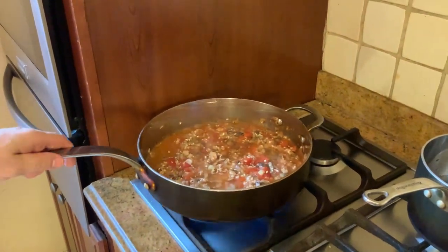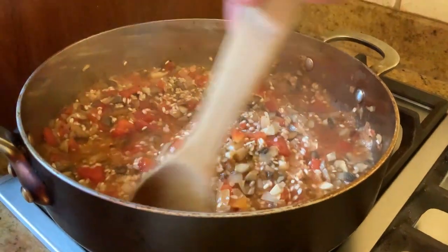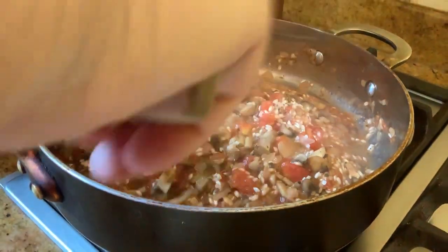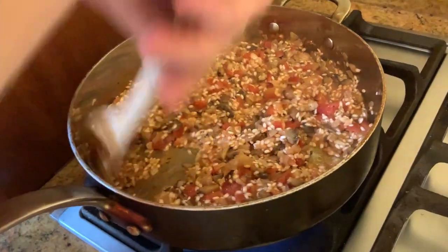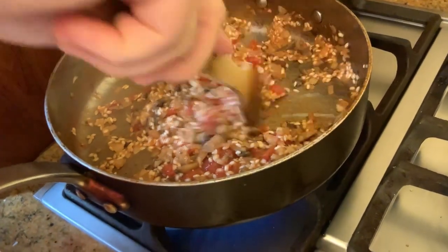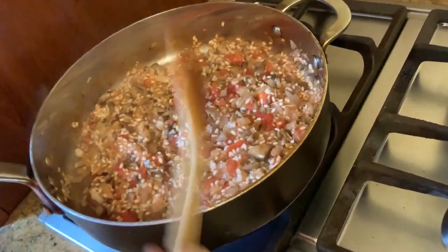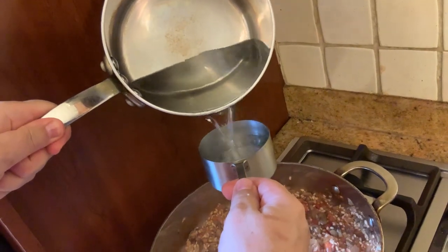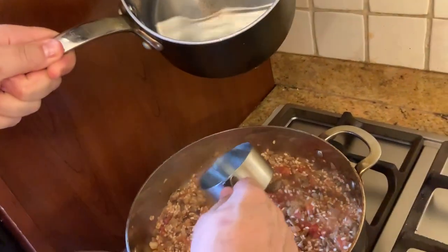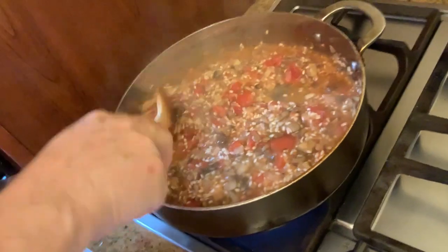The heat can be between medium and high. We're going to keep stirring it until the water disappears. In the meantime, we have our oven preheating to 400. You can see right now the risotto looks good — the water is almost disappeared. Just be sure you give it a good mix; don't let it get burned. We're going to add another cup of hot water. We're going to let the water sizzle, and when it gets to a simmer, we're going to put it right in the oven.